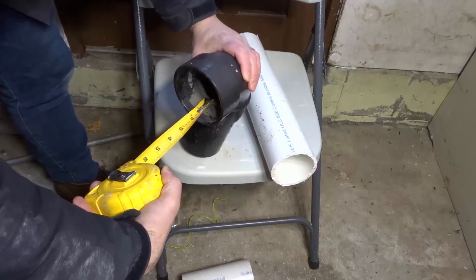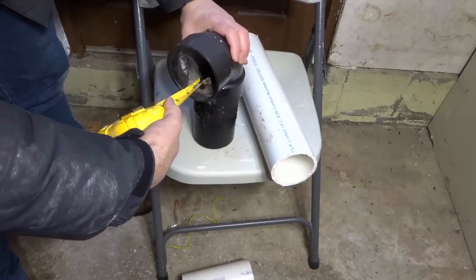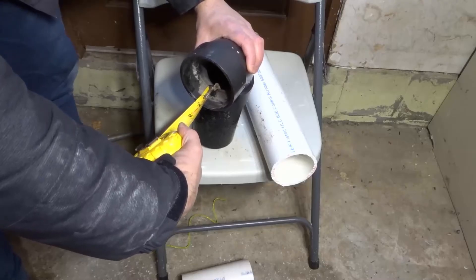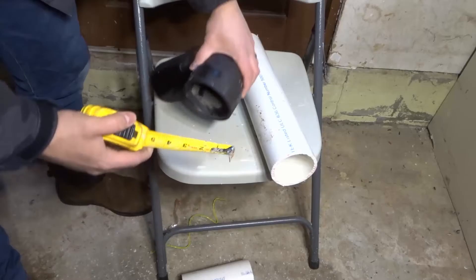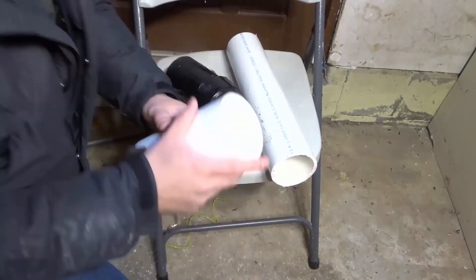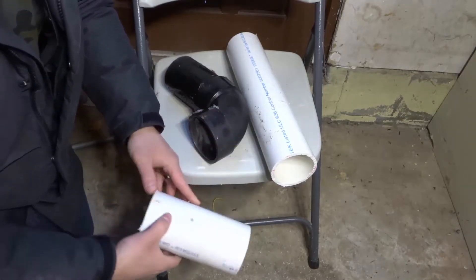I'm holding it there and it's one and a half inches. So if I hold the measuring tape in place right here and look directly down at the edge of the fitting right here, it's one and a half inches. So I know that this pipe is going to go into the fitting by one and a half inches, and then I'm going to see the pipe.